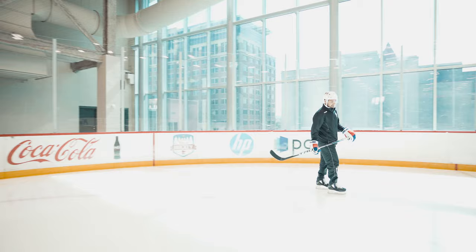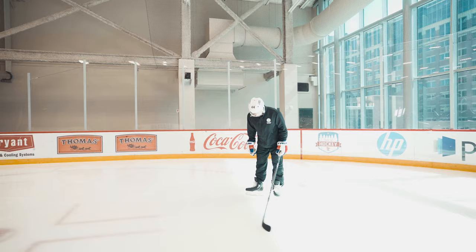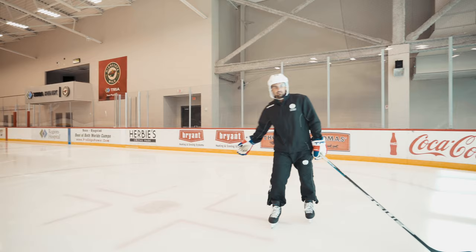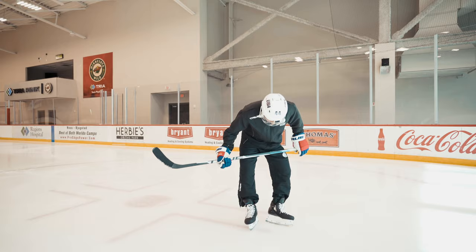Just skating on it for 10 minutes, it feels super comfortable. It's definitely different, definitely a new technology, but I think it's a really good technology. I think a lot of guys would like that push, would like that little rocking motion so when they turn they could really dig in, push, and feel the bounce and the release out of that turn. These are really sweet — really comfortable right off the bat jumping into them, so I think they're a cool product.